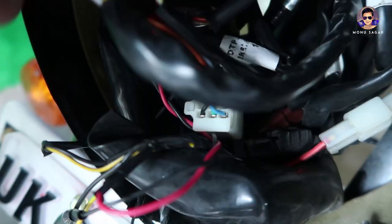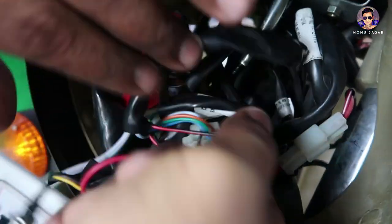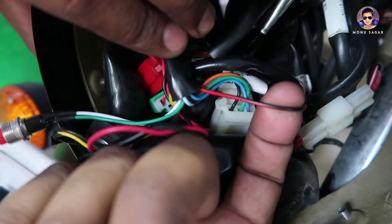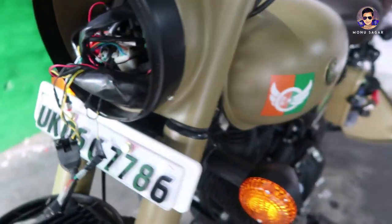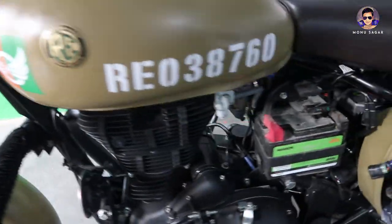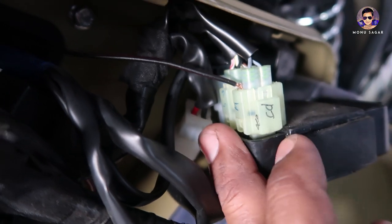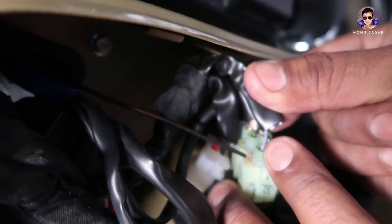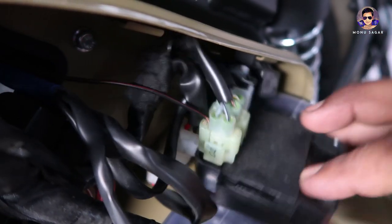The second connection is a wire — this wire goes back to the TCI unit, and the TCI unit is here. I will show you what is inside it. I have already fitted this wire here; we just have to fit this.